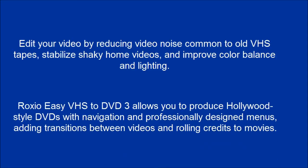Edit your video by reducing video noise common to old VHS tapes, stabilize shaky home videos, and improve color balance and lighting. Roxio Easy VHS to DVD 3 allows you to produce Hollywood-style DVDs with navigation and professionally designed menus, adding transitions between videos and rolling credits to movies.